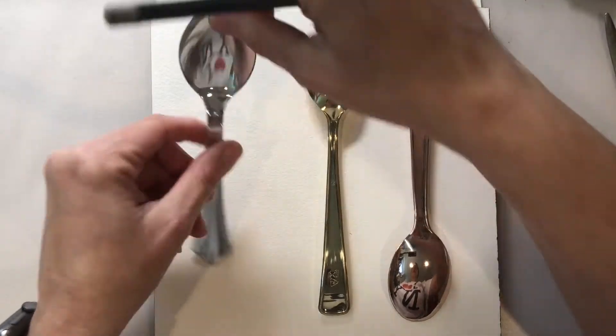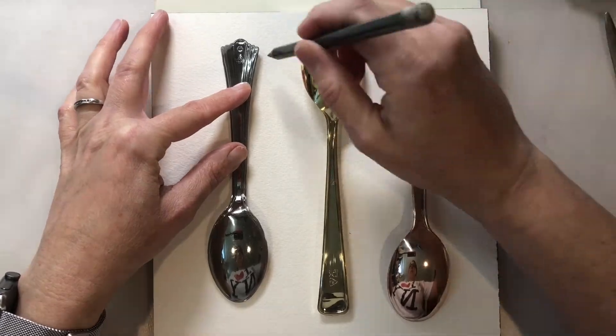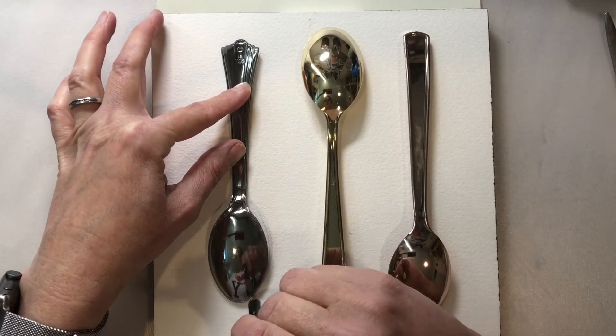If we have the spoon facing up it's going to be harder to get it accurate. So if you actually face it down it's easier to get a pretty accurate tracing around the spoon.